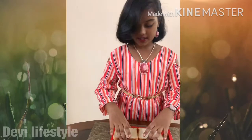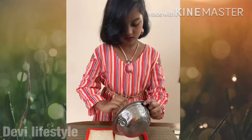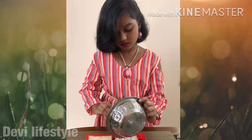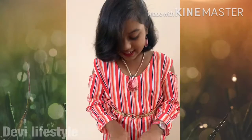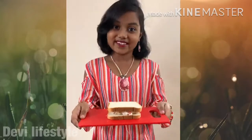Now take the bread and put the filling. It looks very fresh and yummy. Now close it, cut it and eat it. Your veg sandwich is ready to eat. Let's go.